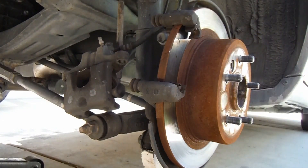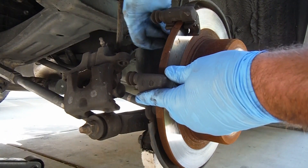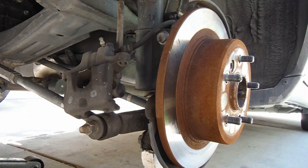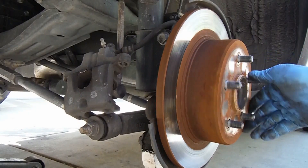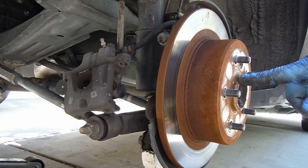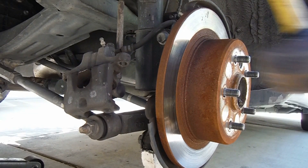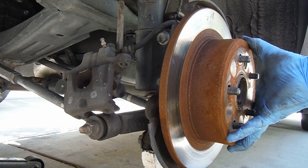We will be reusing those, so just set those aside. As you're taking out the other one, it's a good idea to hold on to this caliper support bracket so it doesn't fall. Now we can just take the rotor off. Sometimes they're stuck on there like this one. Sometimes you can put some bolts in these threaded holes, but this does not have the threaded holes. So I'm just going to grab a hammer and tap on it and hopefully break it loose from this hub. I grabbed a little mini sledge here — sorry about your ears there, but that broke it loose.